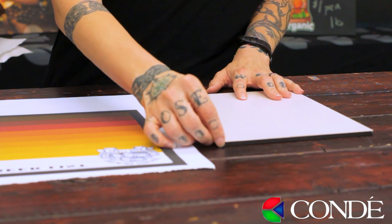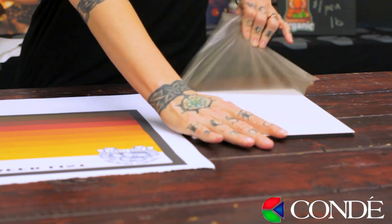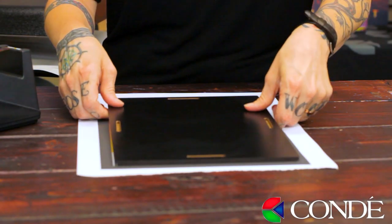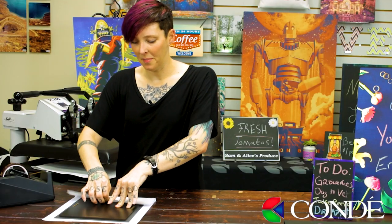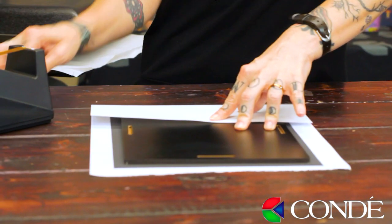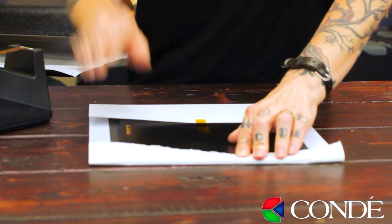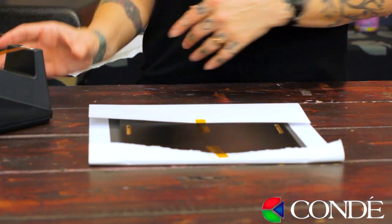The first thing I want to do is remove the peel coat from my product. After that I'm ready to align it to my image. Once it's aligned I'm just going to wrap my paper and tape it. Now we're ready to go to the heat press.